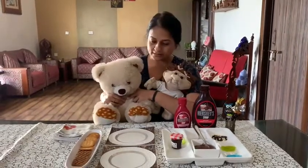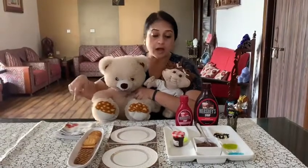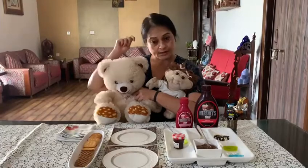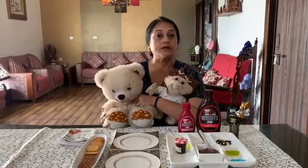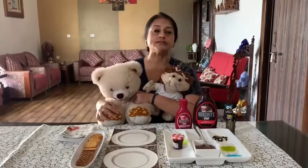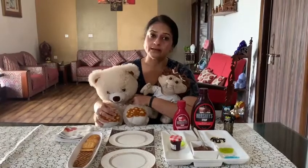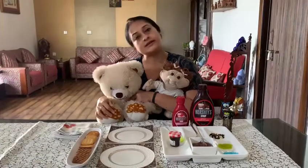Now Bolu and Maggi, you have to make something out of these ingredients. Put on your thinking cap and show your creativity. Children, you can use your creation. Put on your thinking cap and show your creativity.